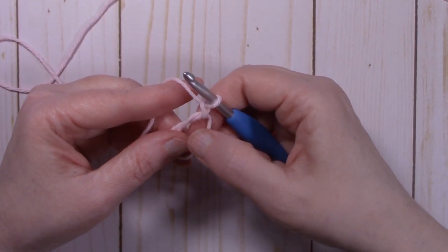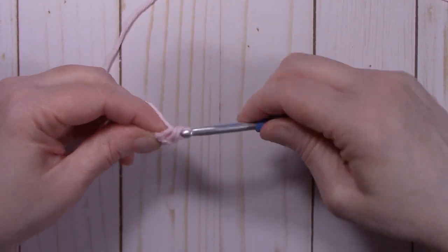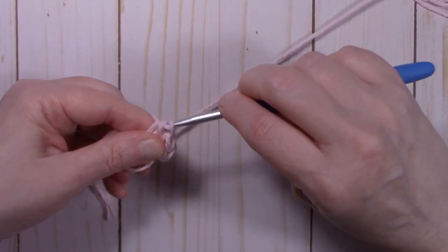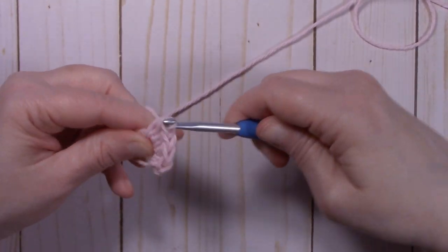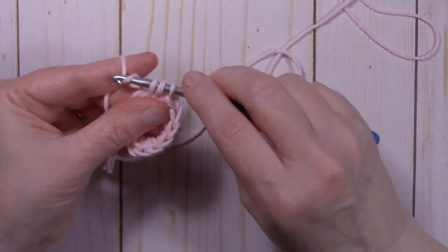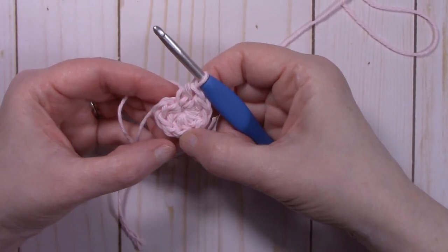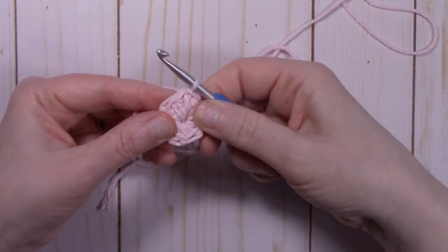We're going to put eight half double crochets into the center of the magic ring — that will be round one. If you're using the chain four method, just go ahead and put your eight half double crochets into your ring. After completing all eight, pull on that tail to close up the ring and count back: one, two, three, four, five, six, seven, eight. Then slip stitch to that first half double crochet that we made. That ends round one.